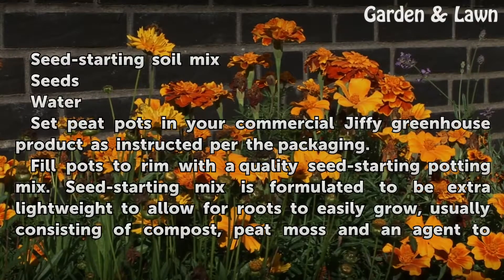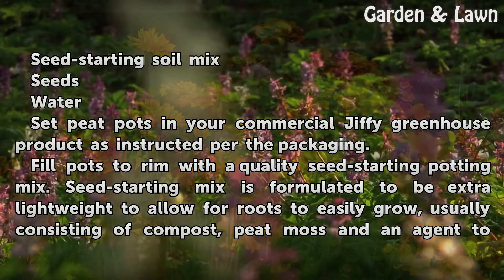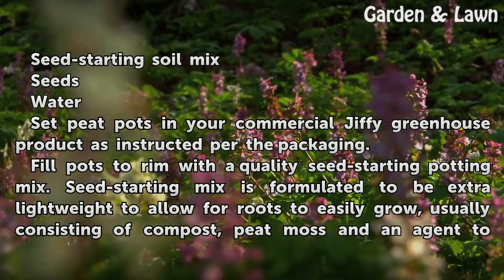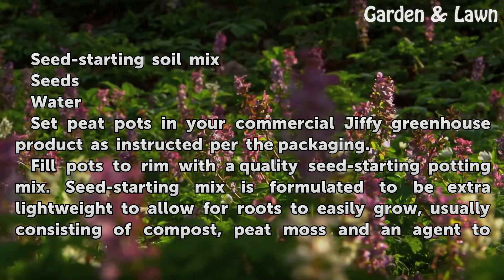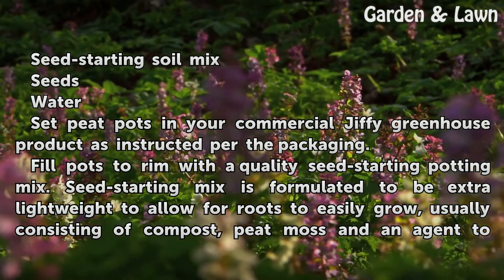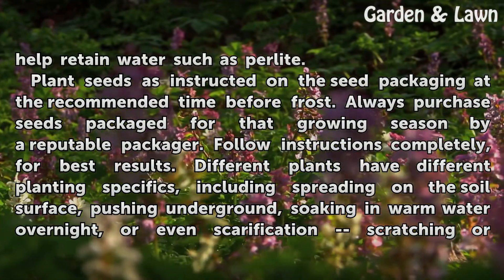Set peat pots in your commercial Jiffy Greenhouse product as instructed on the packaging. Fill pots to the rim with a quality seed-starting potting mix. Seed-starting mix is formulated to be extra lightweight to allow roots to easily grow, usually consisting of compost, peat moss, and an agent to help retain water such as perlite.